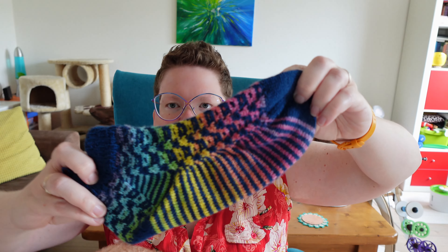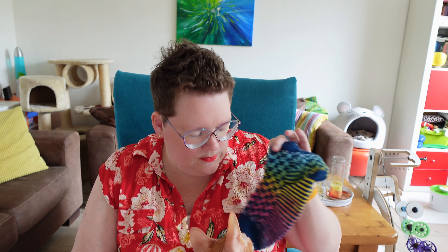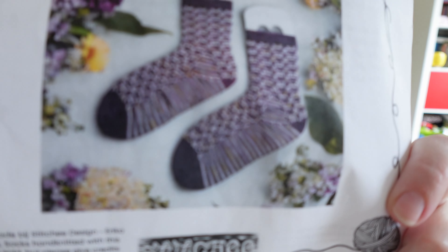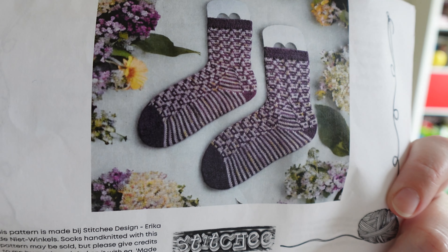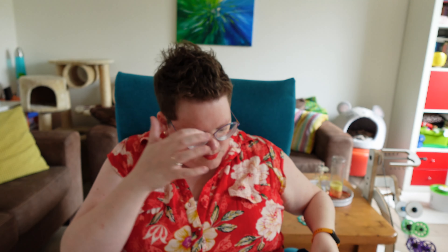I will start off with finished objects because I have two of them. I managed to finish round one of the Super Sock World Championship. Last time I showed you the qualifier that I only managed to finish in the nick of time. And this is round one, which I finished in less than a week. These are Repeat After Me Socks by Erika Deniet of Stitchy Designs.